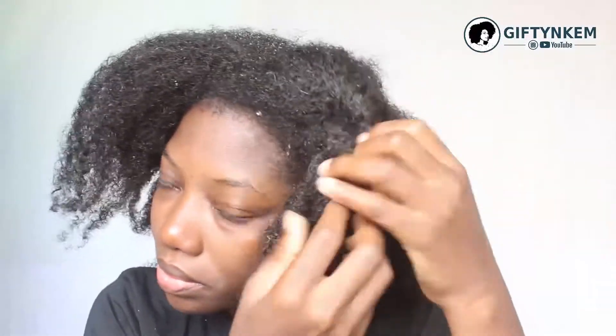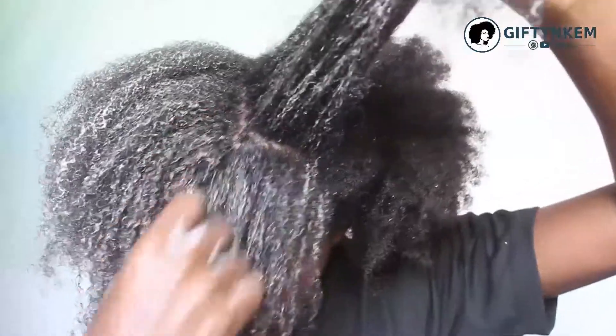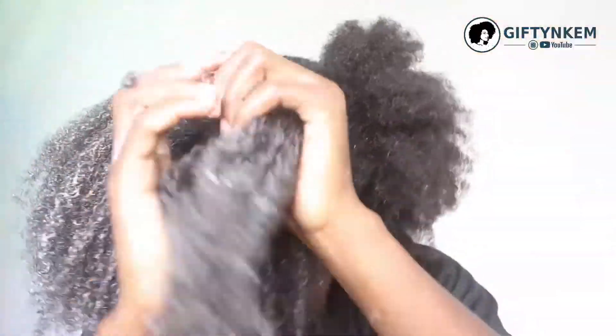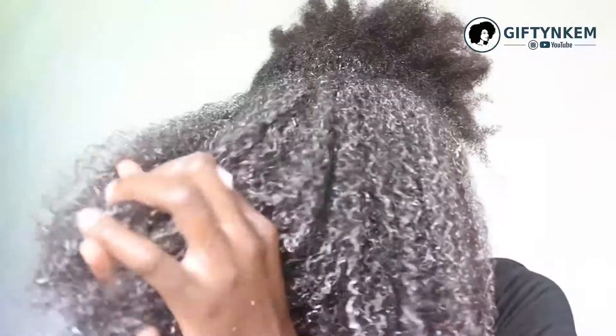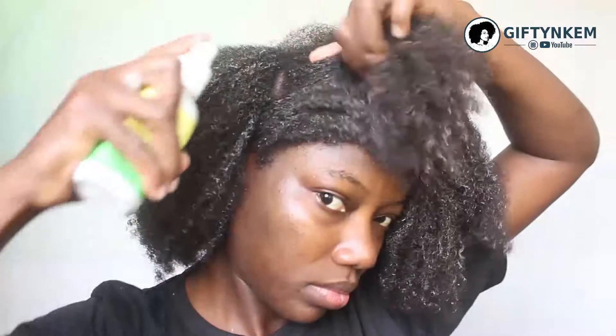I've finished washing my hair here, so I'll just go right into it and detangle. I've already applied my shea butter cream and leave-in conditioner — that's what I use in detangling the hair without using a comb. After I've done that, I apply oil to seal in the moisture.